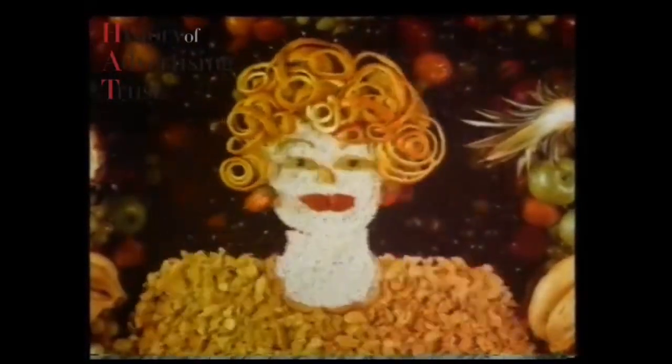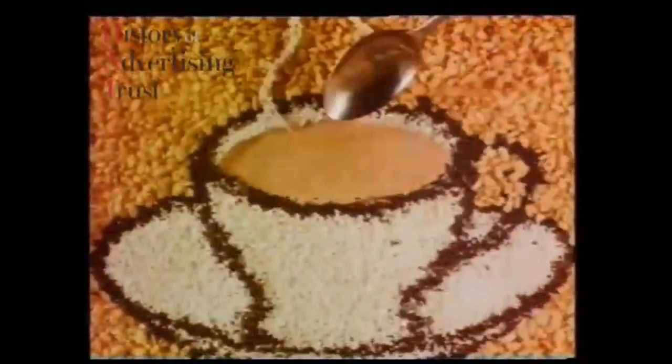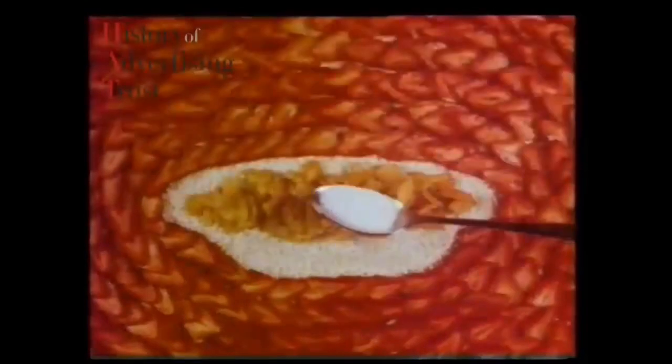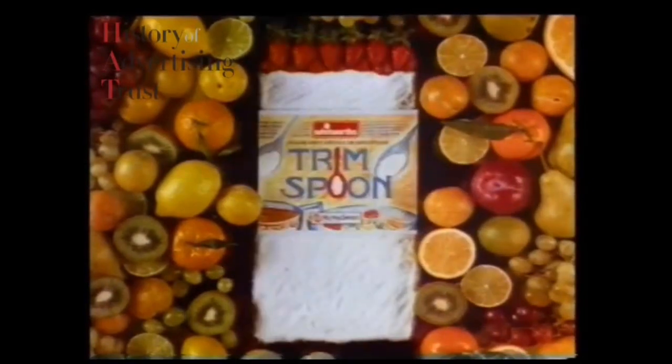Life is sweeter when you use this. Trim Spoon's new, from Whitworth's too. Super-packed sugar and easy to use. Tastes so sweet and so good too. You can use it in your coffee and use it in your tea. You can use it on fruit and cereals too. You can use it at breakfast and use it at tea. Trim Spoon — the new sweetener with NutraSweet, from Whitworth's.